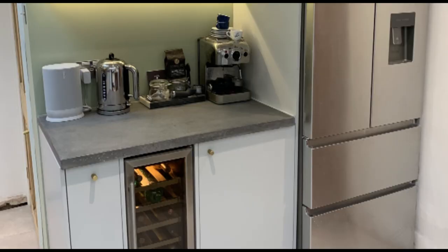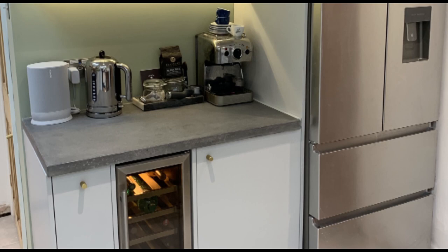If you found this video helpful then please do like and subscribe to this channel — it will help more people see this video and I've got plenty more concrete content coming for you in the future. Thank you very much for watching and I'll see you guys next time!